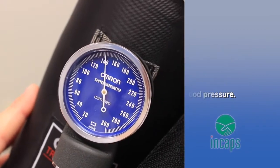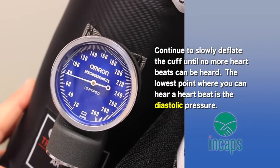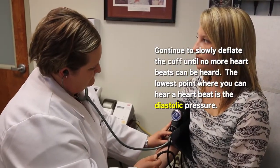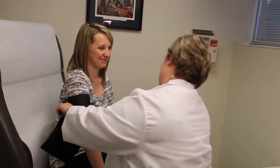We continue to gradually decrease the pressure in the cuff, still listening for each heartbeat, until we cannot hear a heartbeat again. Once we lose the heartbeat, that's going to be our diastolic blood pressure — the blood pressure when the heart is at rest. Those are the two numbers we listen for through the stethoscope while measuring blood pressure.